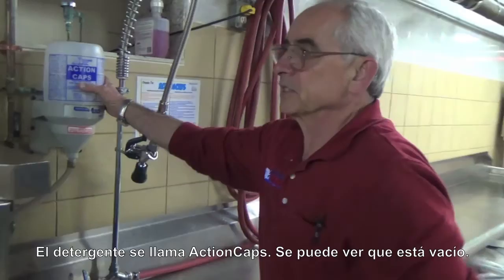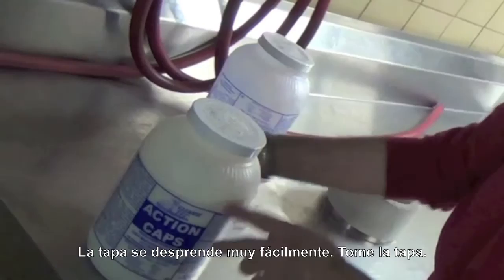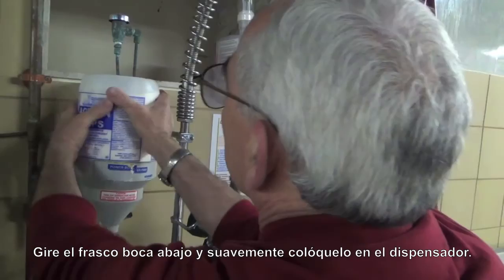Let's check the soap. The detergent is called Action Caps. You can see that this one is empty, so we're going to take this out. We have a new jar here of Action Caps. The lid comes off very easily. Take the lid off, turn it upside down, and gently place it into the hopper.